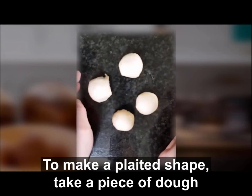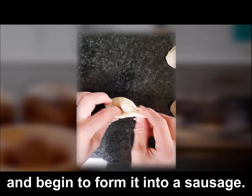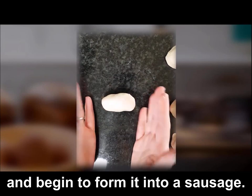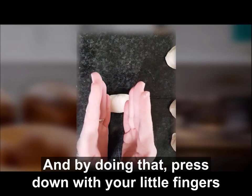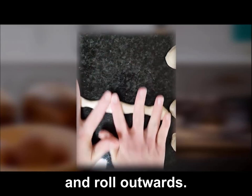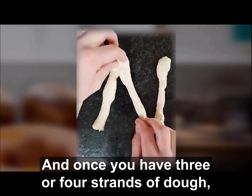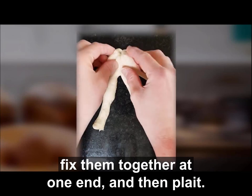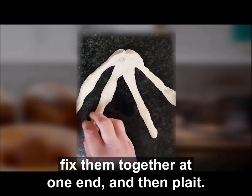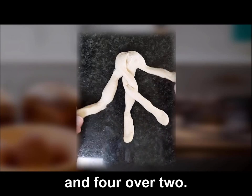To make a plaited shape, take a piece of dough that's about 100 grams in weight and divide it into four. Take each piece and begin to form it into a sausage by pressing down with your little fingers and rolling outwards. Once you have three or four strands of dough, fix them together at one end and then plait: go one over three, two over three, four over two. Tuck the edges in at the end.